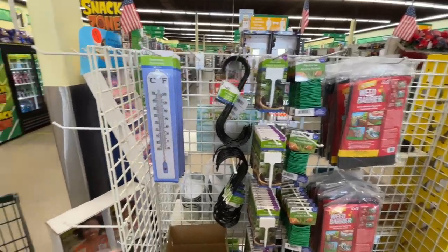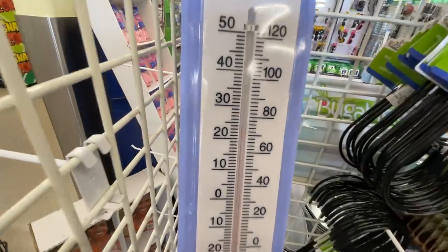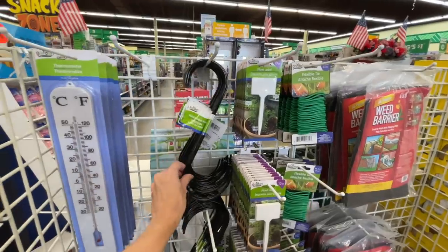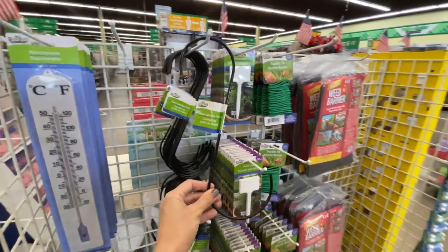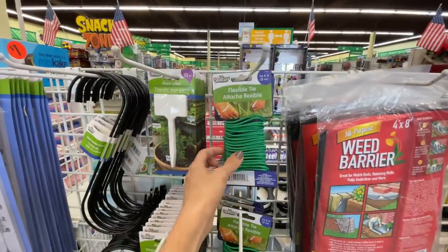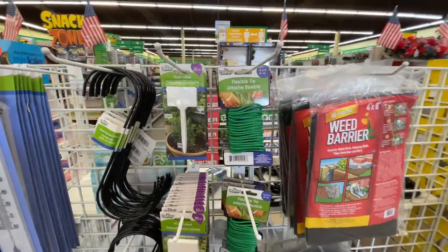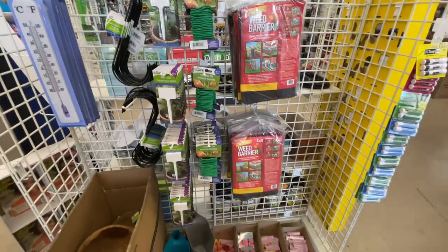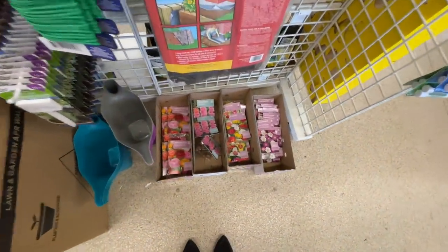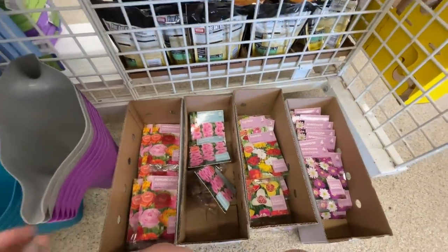Even more cool stuff — look, you can keep track of the temperature! How hot is it in here? It's almost 80 degrees and that's inside the store. These are a great deal for just a dollar — at Home Depot this would be like $70. They have plant labels, flexible tie. I feel like Catherine from Do It on a Dime did something awesome with these. Weed barrier for a dollar, and then a five-pack of flowers down here for just one dollar. Watering cans as well!